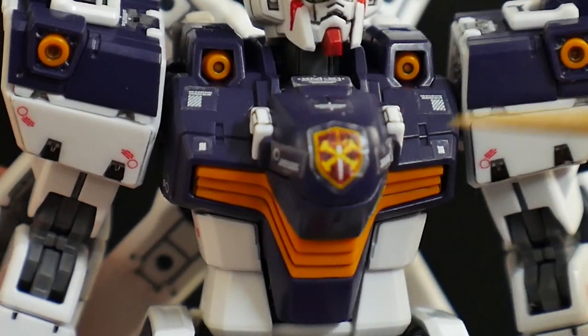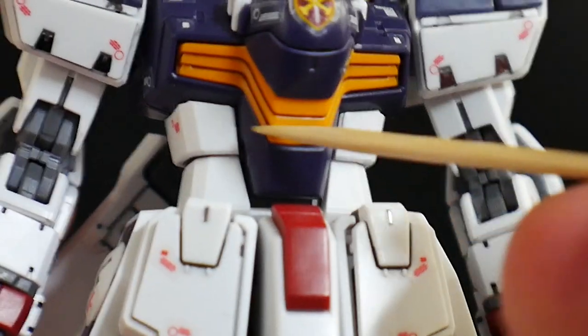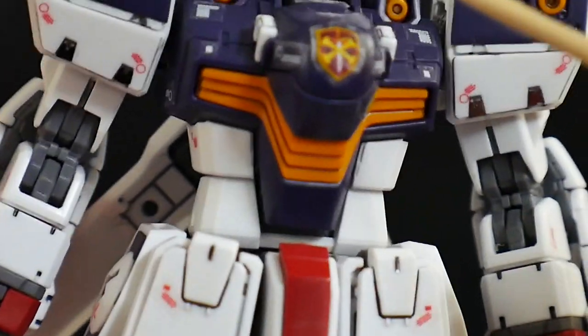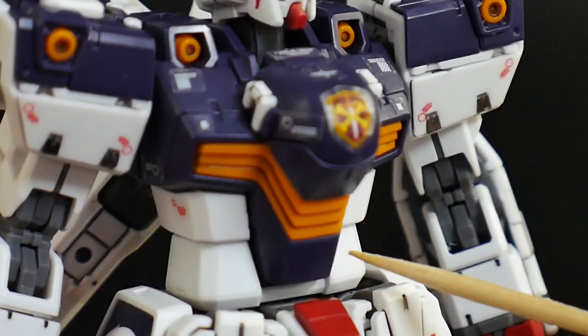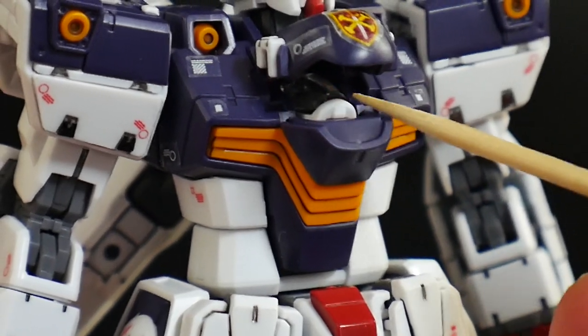Outside of that, you are going to have some nice little surface details right here on the body. The yellow vents right here look pretty damn good, kind of looking a little more into the orange area, but I'm still going to call them yellow. Overall the body structure is really solid, no issues whatsoever. And then you can also have the cockpit right here open up to reveal the Core Fighter's cockpit.